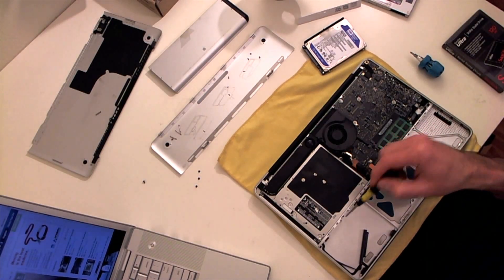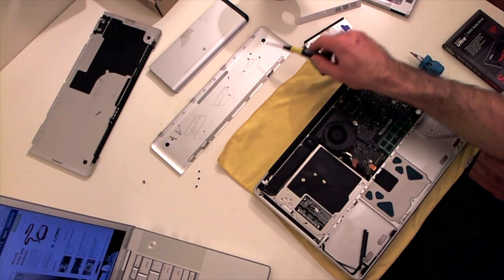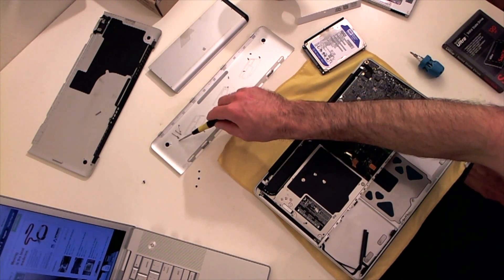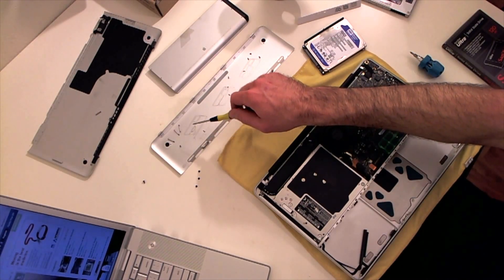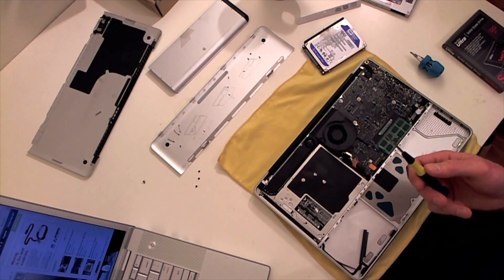Let's recollect where all this crap goes. This long one right here goes somewhere around here to keep your hard drive in. These four little guys go along here, these three long ones go up here, and this little pointy one is razor sharp.